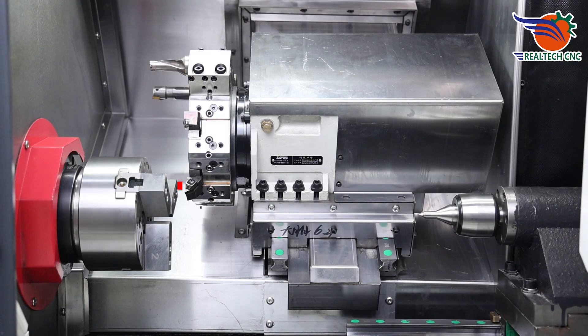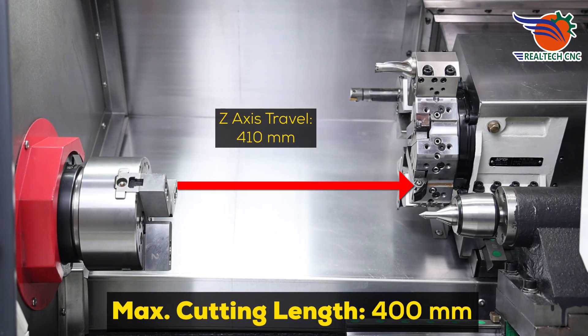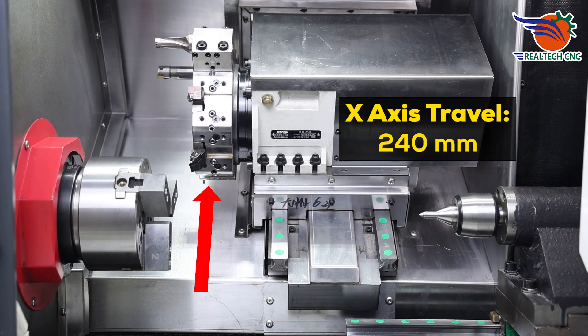Maximum cutting length: 400 millimeters. Z-axis travel: 410 millimeters. Maximum cutting diameter: 230 millimeters. X-axis travel: 240 millimeters.